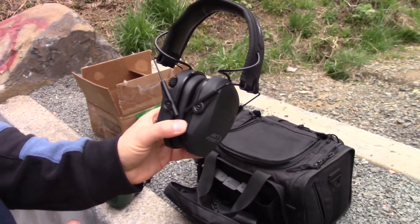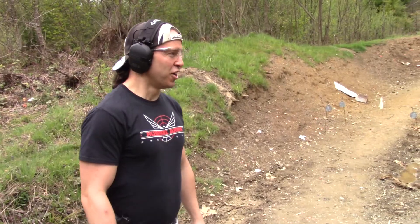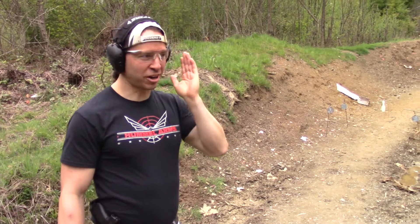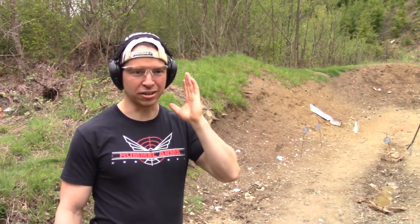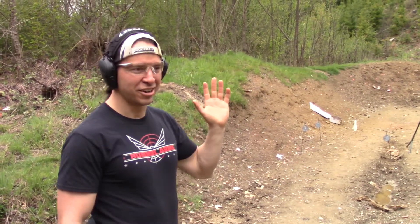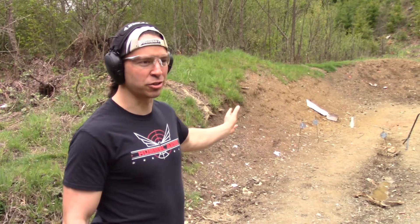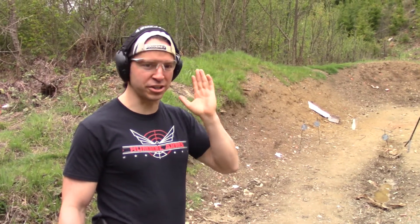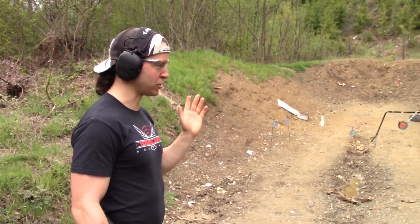I'm going to go ahead and put them on, we're going to rattle off some rounds, and I'll tell you what I think. All right, I've got the headphones on — very interesting experience. Right out of the gate, I love these things. I haven't fired a shot yet, but just being able to hear — it's like you don't even have them on. It's really cool. The gunshots in the distance sound the same as they would if you didn't have the headphones on. Let's see what happens when we take a couple of shots.